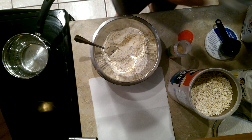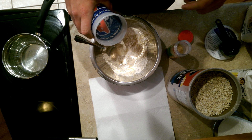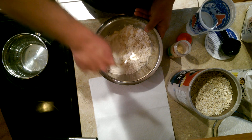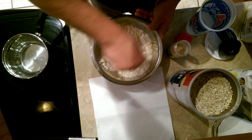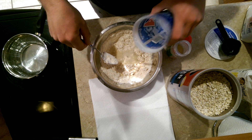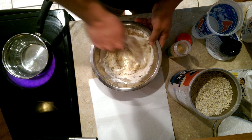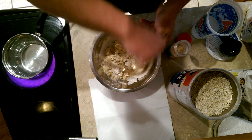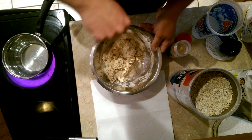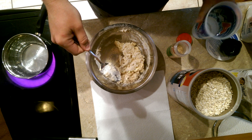What you're going to do is just add some water. Don't add too much or else you won't get that dough effect. I like to add it real slow just to make sure I get the right consistency — just a little more.